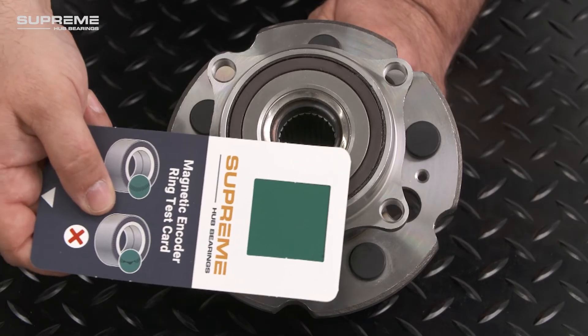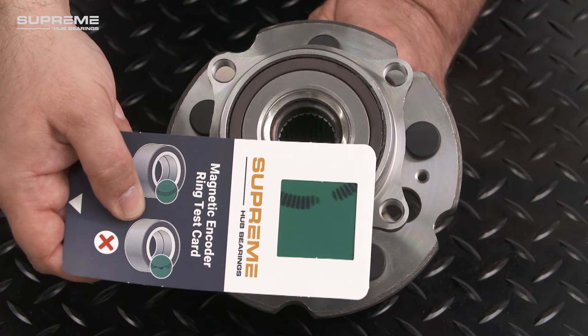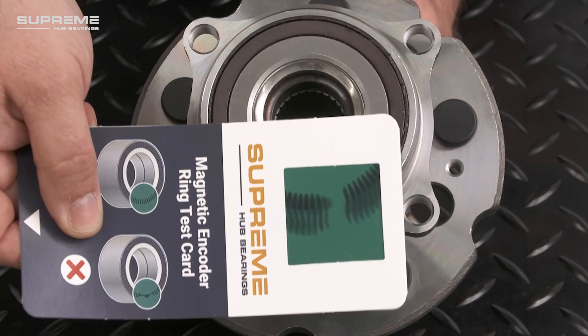If there are any gaps or irregularities in the pattern, this indicates that the encoder is damaged and should not be installed.